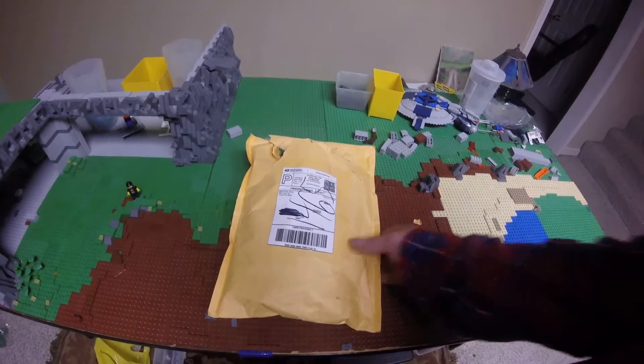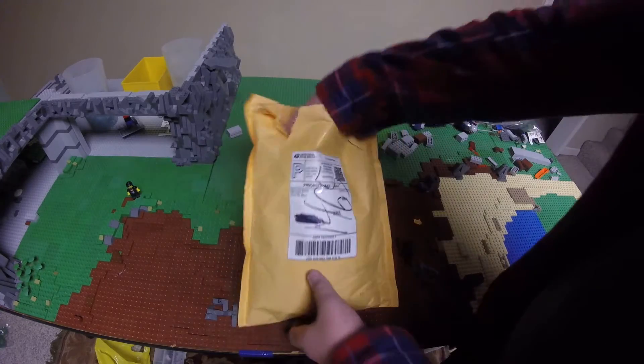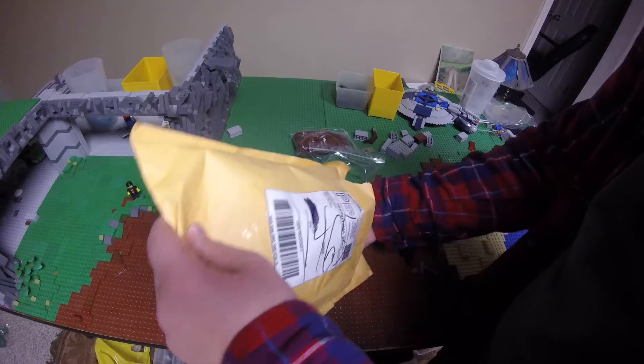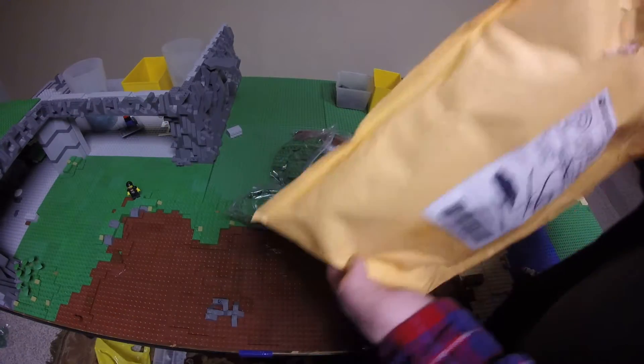So yeah, I was in the middle of unboxing it when my camera started to die on me. I'll go ahead and open up what I have. Lots of goodies.